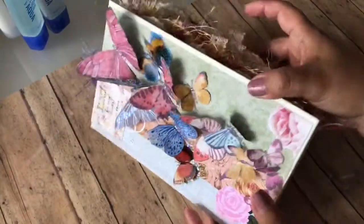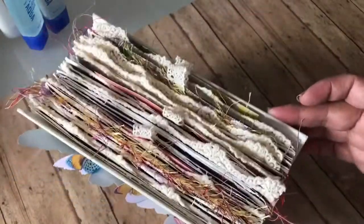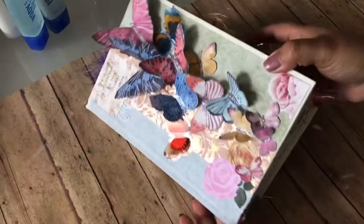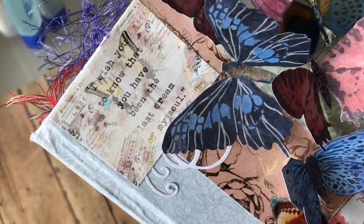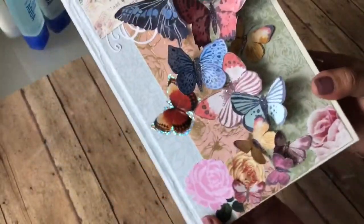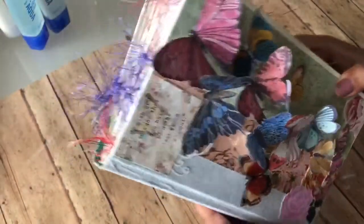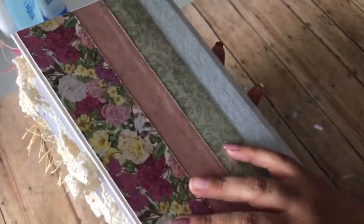I love the 3D effect of the flowers. Look how chunky it got — remember how it was really, really skinny? Well this is how chunky it turned out. It says there: 'I wish you to know that you have been the last dream of my soul.' I love it, it is so cute. I love all this little eyelash trim and all the lace. And then in the back, as always, I leave them just pretty plain.